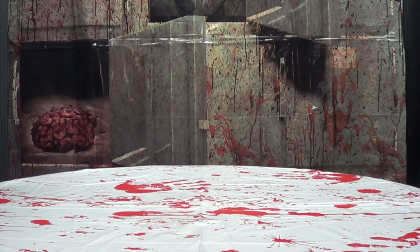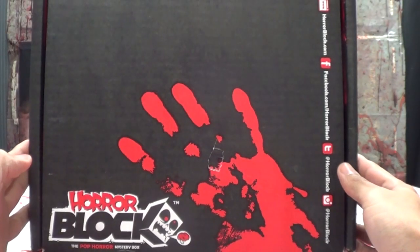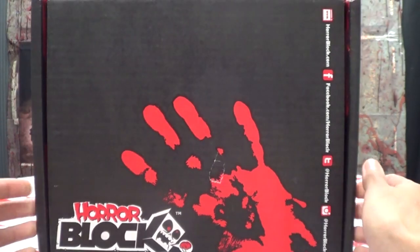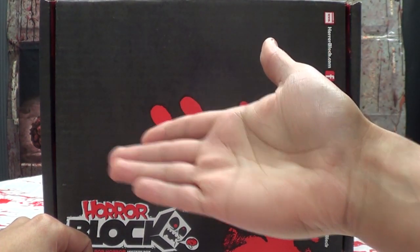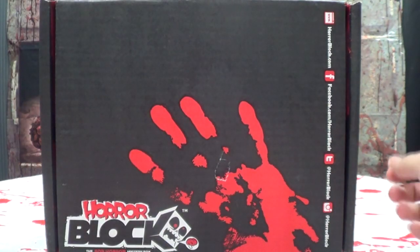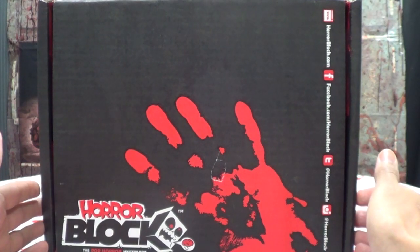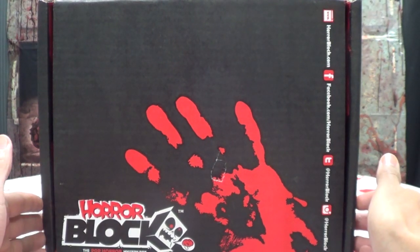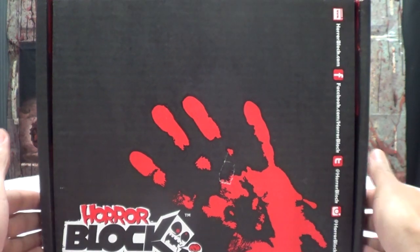Hey! What's up, YouTube land? Emgo here, the freaking geek himself, and it's time again for another Horror Block! Just came in, and as usual I have my partner in crime, the host of Lori Plan Reviews, Miss Lori Plan herself. Say hi, Lori Plan. Hello, folks! Here she is, here to join me in all the horror unboxing goodness. So much fun to open a box of murder.